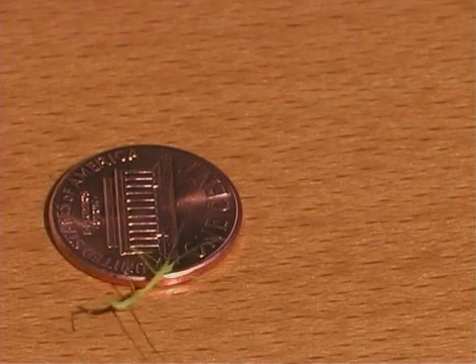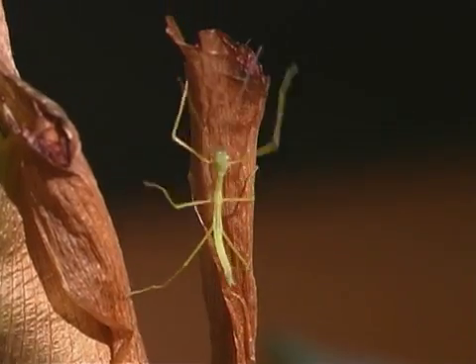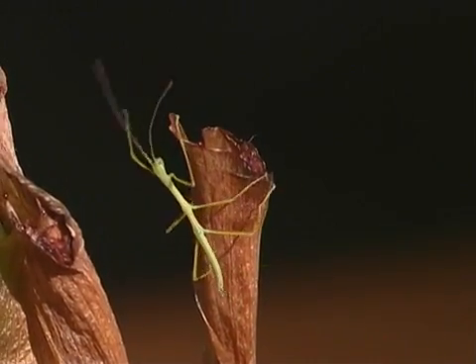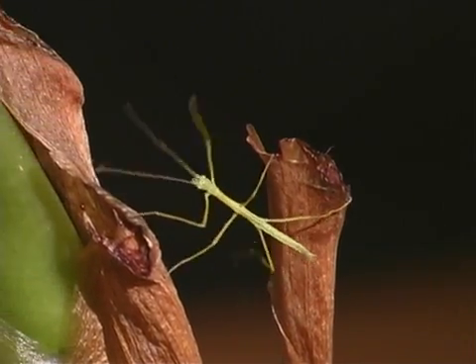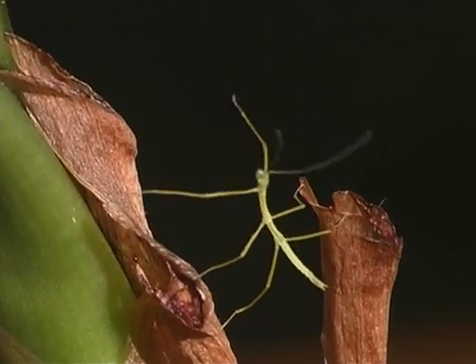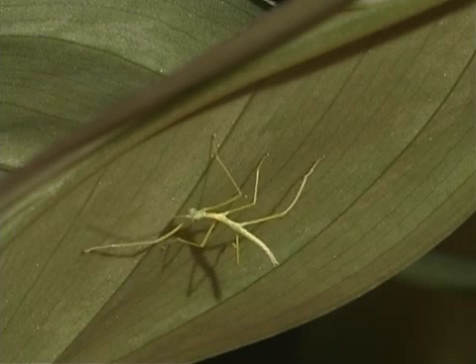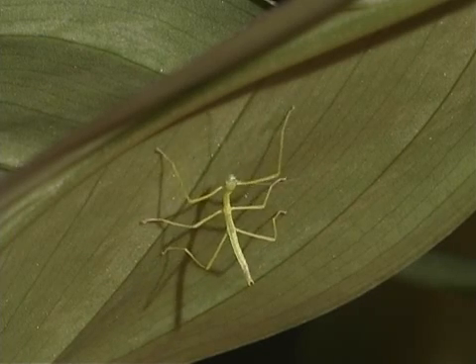Stick insect nymphs look like small adults. The nymphs crawl back up into the plants and trees after they hatch. Stick insect nymphs molt several times before they become adults. It usually takes a few months for the nymphs to mature into adults.